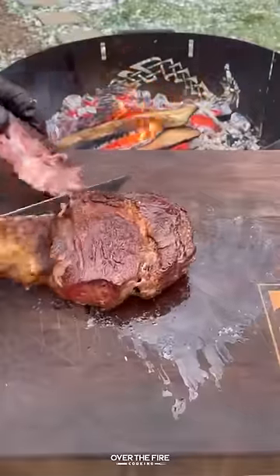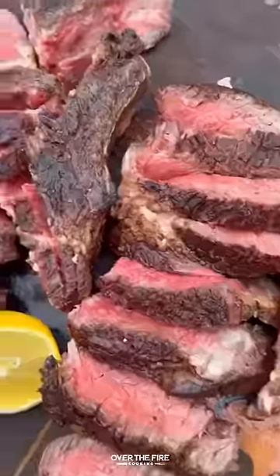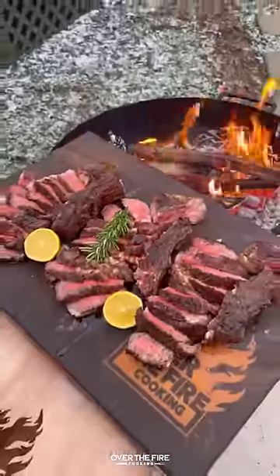Once they're ready to go, pull them off, let them rest, and then we're going to slice them up. These were so freaking delicious. You can find recipes like this on my blog, link below. Cheers.